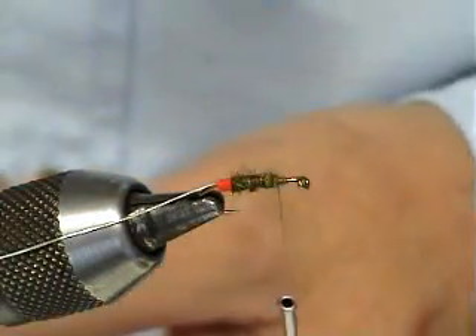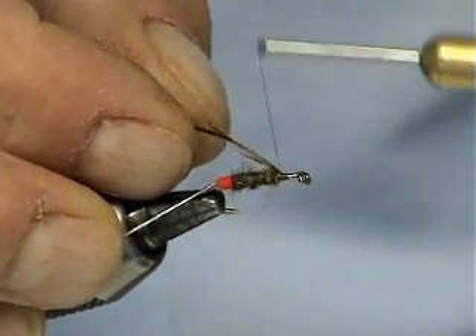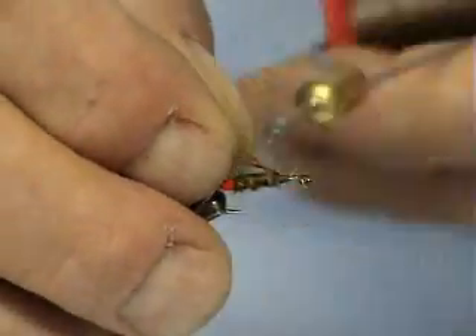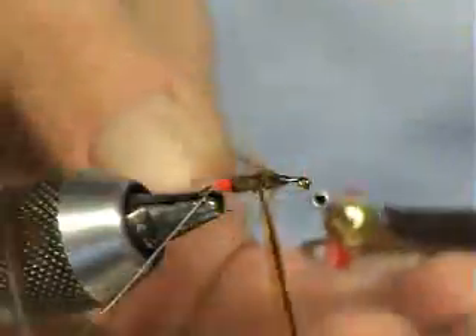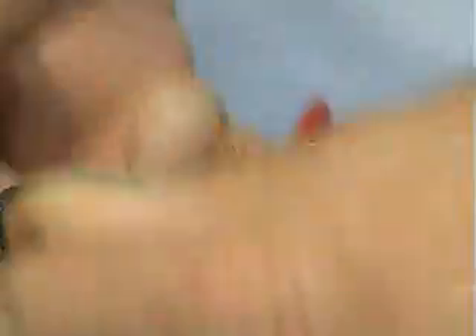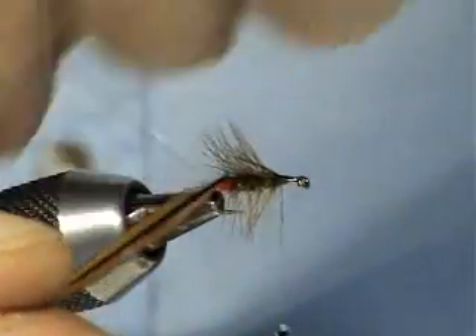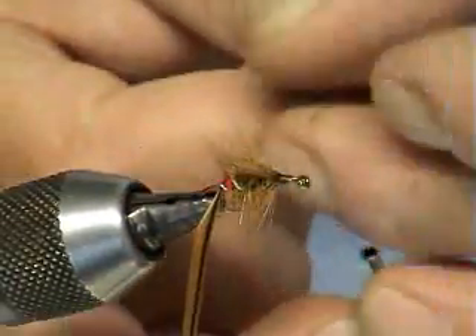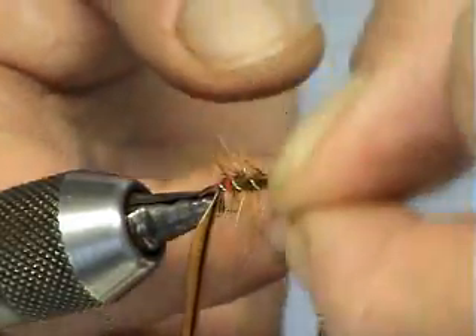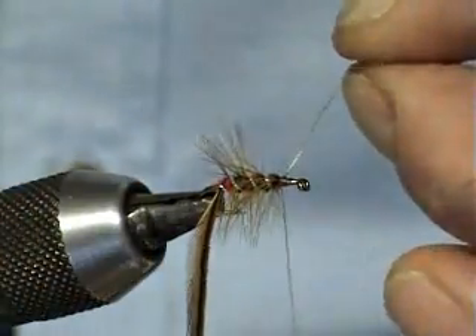Right, now we've got the body hackle. I'm using a green hen hackle for this one, so catch him in. Four turns is more than enough for the body hackle. Once you've got it in and browned, I'm going to catch that in with the silver rib — four turns of the silver rib. Catch him in.